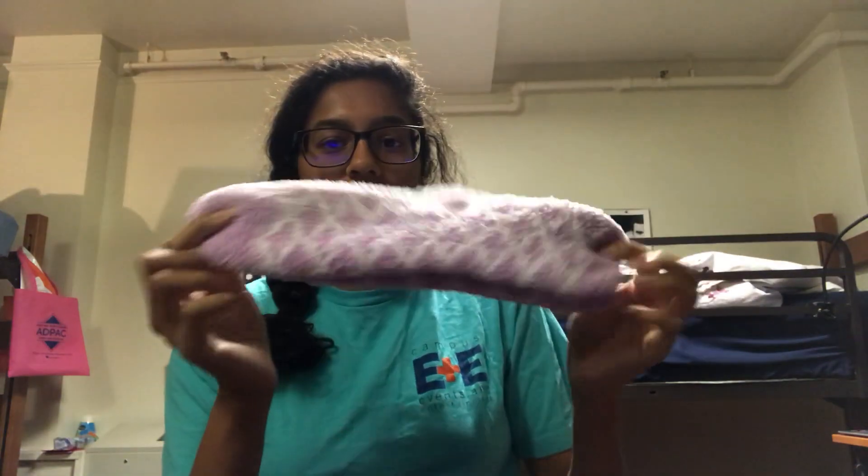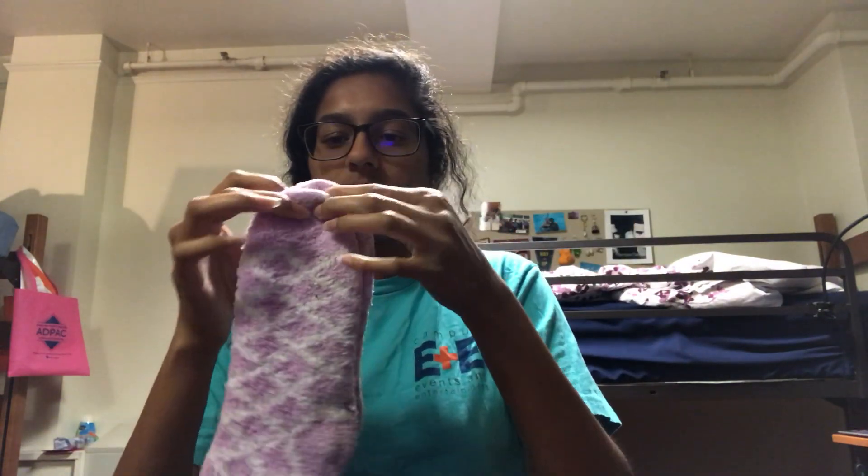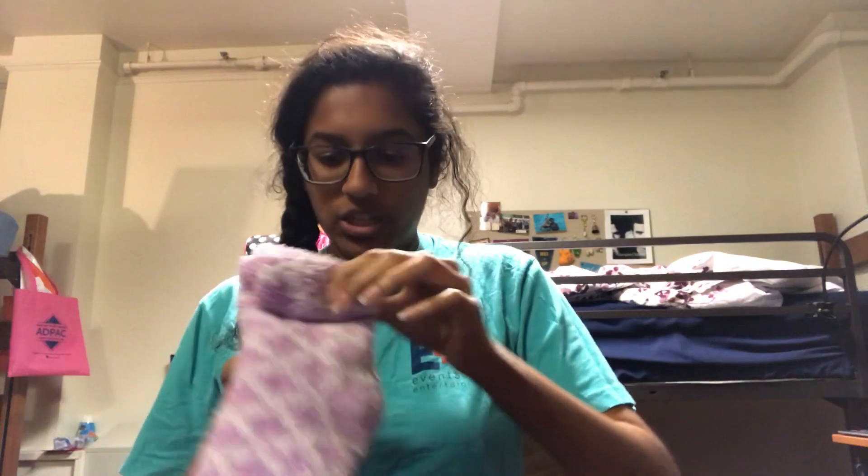What you're gonna do is take your pair of socks — you can do one sock or both of them together — and you're just gonna start rolling it. Start at the toe area and just simply roll it, tuck it in where the heel part is, and then just keep rolling.